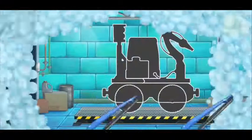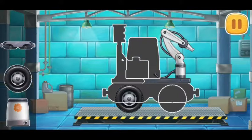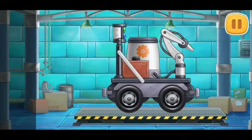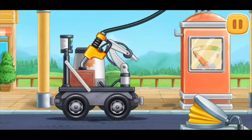Let's assemble a pollinating machine. Keep up the good work. First, let's fuel the pollinating machine. Done!